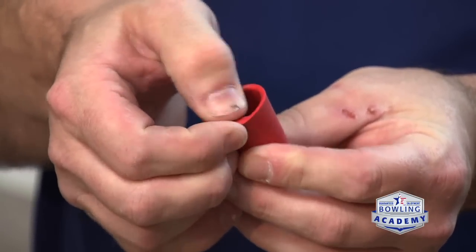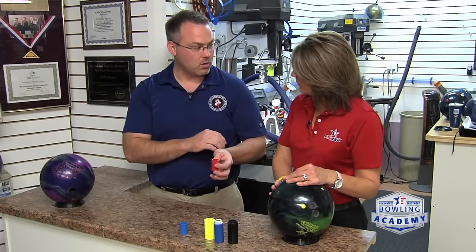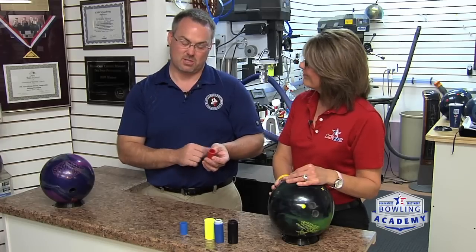Grips are just another way to give you a more customized fit for your ball. They're definitely a little bit softer and they're going to give you a little bit more comfort. An insert like this is soft, has a rubber lip on the front, and on the other side it has just an oval piece. That oval gives you a little bit more equal pressure all the way around the hole. This is actually a little bit larger inside the hole.